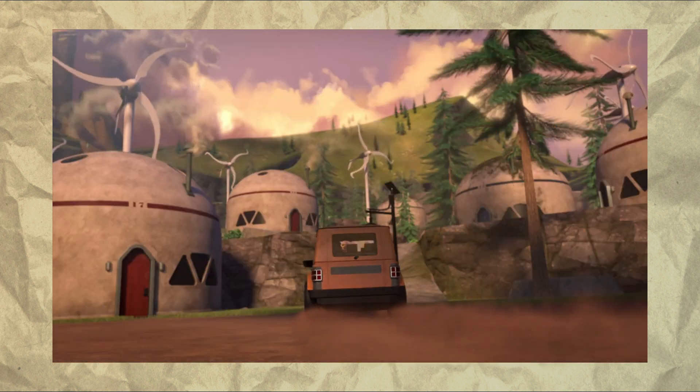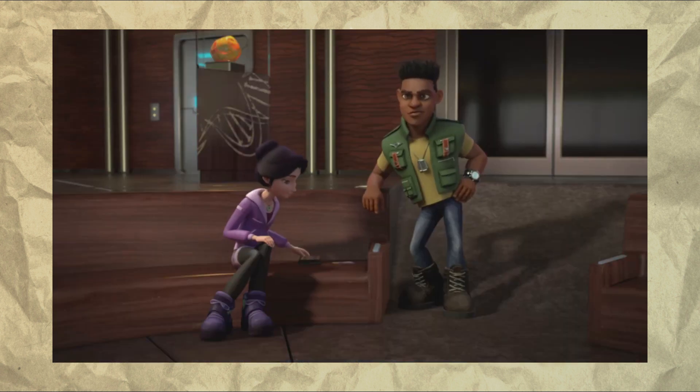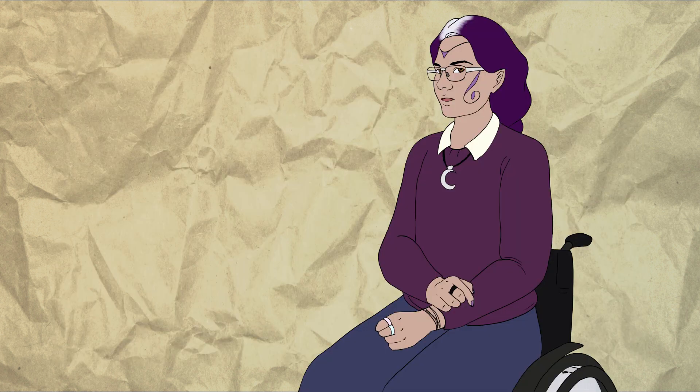These kids have followed their parents here because they work here. They've had their lives uprooted and are now a classroom of four because they still need their education even if they're living in an utterly wild location. And of course, because this is a show in the DreamWorks Dragon's extended universe, each of them has to get their own dragon.